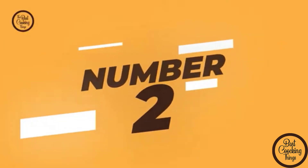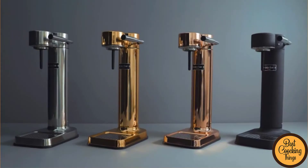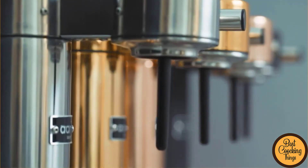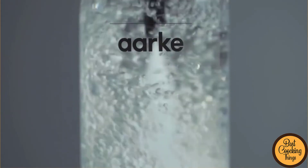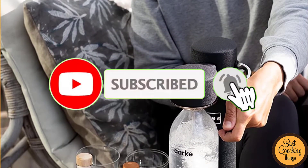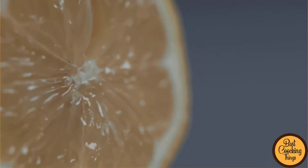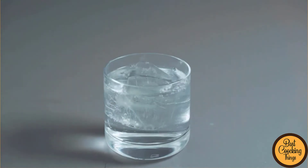Number 2: Arc Carbonator 3 Soda Maker. Introducing the Arc Carbonator 3, the latest model in the Arc Carbonator series. The Carbonator 3 features a unique twist on traditional carbonation. You can create your own customized soda recipes with just a few simple steps. Plus, it has all the features and capabilities of its predecessors, including an automatic shutoff feature to prevent accidents, an easy-to-read LCD display, and easy-to-clean parts. So whether you're looking for a stylish and convenient beverage maker for your home or office, the Arc Carbonator 3 is sure to meet your needs. Order your own today.